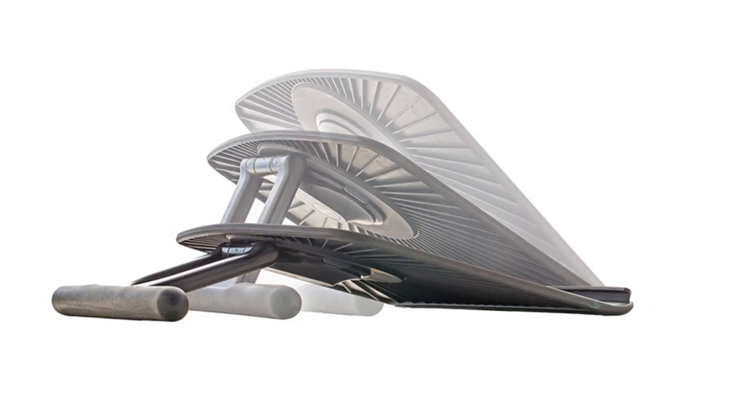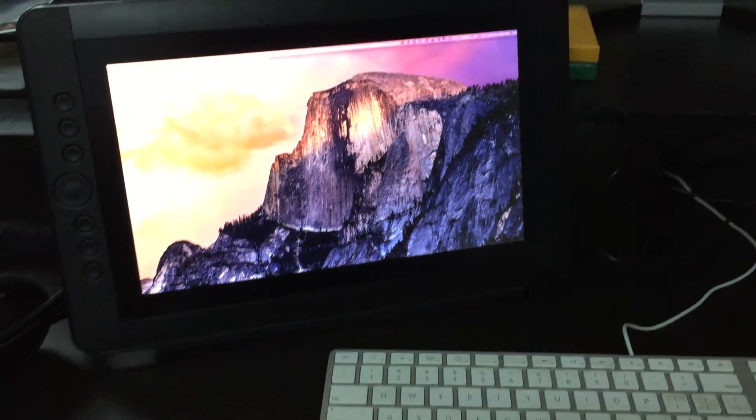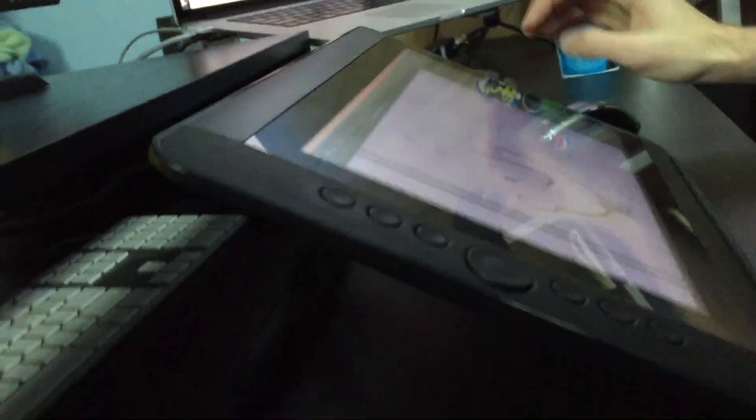One thing I want to touch upon is the stand. The stand is an extra fifty dollars but it's kind of awesome — it's rock solid and you can set it at pretty much any angle you need. In fact if you want you could set it all the way up and use it like an extra monitor, and that's where the quality of the screen really comes in. But can it withstand the heaviness of my fist? Yep.